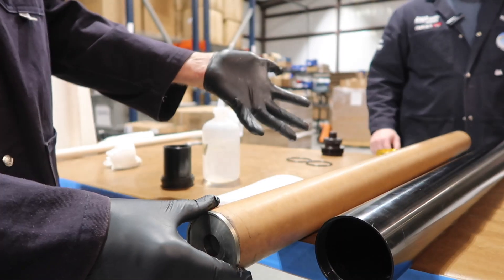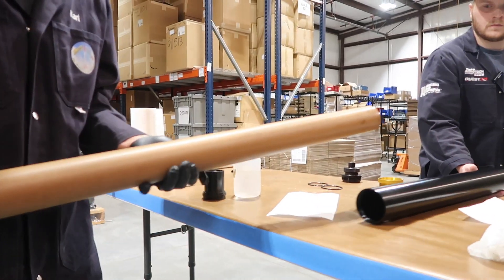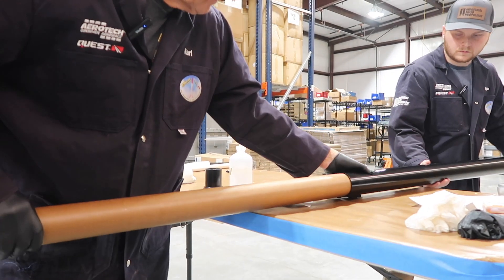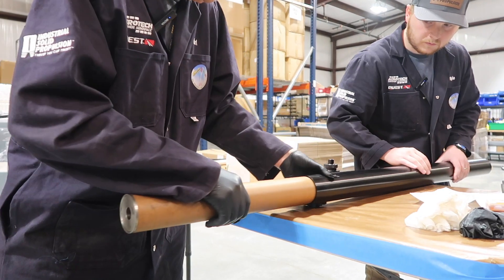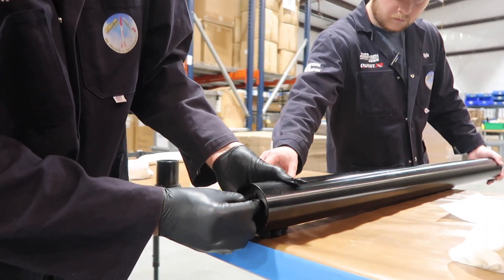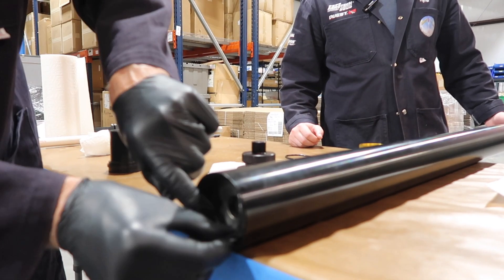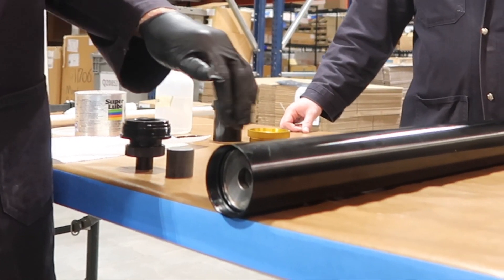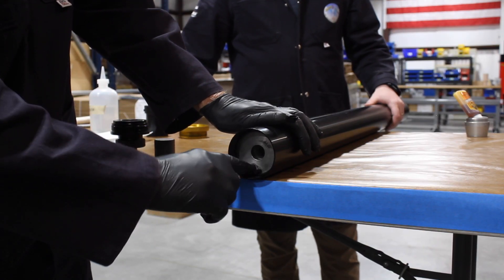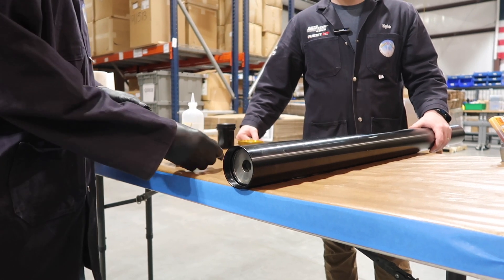You can either elect to let this sit and cure overnight, or you can place it into your hardware. Place your forward O-ring. Now that we have placed the liner into the casing and the seal disc is in place, we place the O-ring. Prior to seating the forward closure, we're going to prepare the smoke.